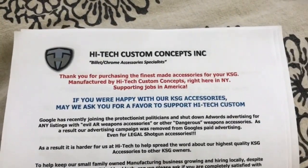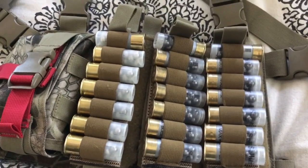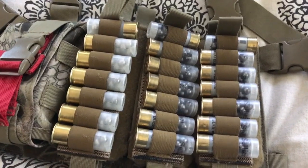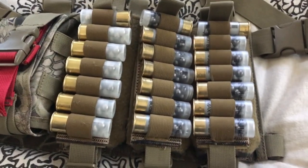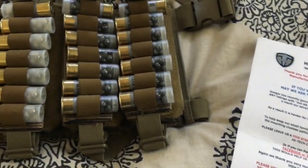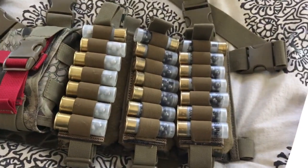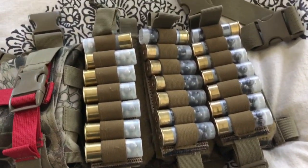This is a little overview on the High-Tech Custom Concepts KSG mini shotgun rapid response rig, similar to the cop rigs and some other stuff you've seen. From my knowledge, most of those rigs are out of stock and they don't know when they'll be restocked, but you can actually buy these and they'll ship them out to you. High-Tech Customs makes a bunch of stuff for the KSG, but this would obviously work for anything. I actually have a Remington 870 and a Mossberg 930, which is a 9+1.